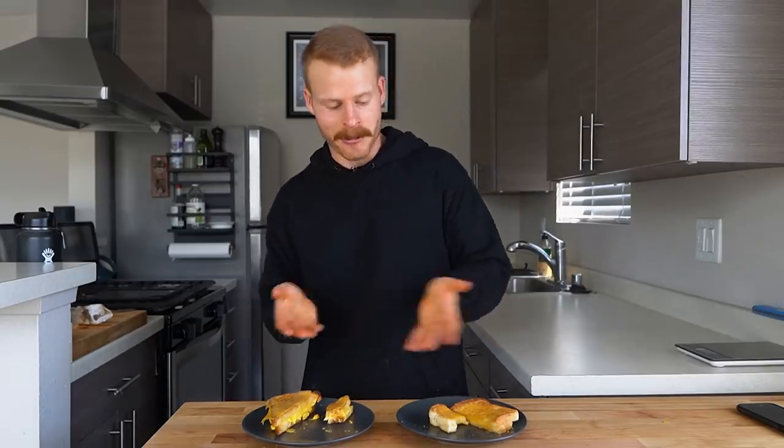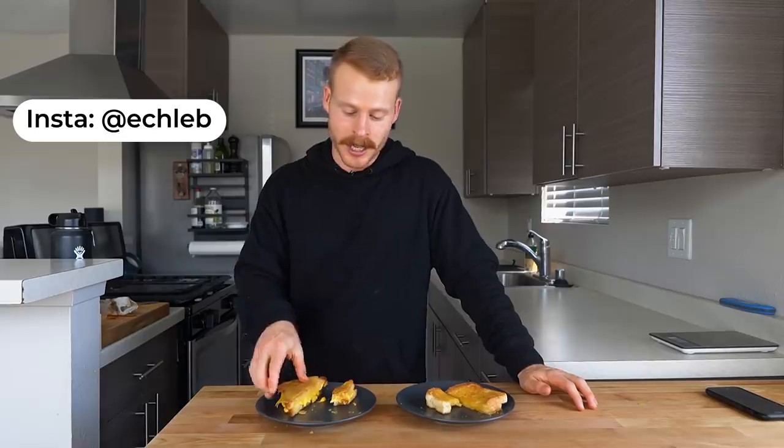Whether you actually agree with some of my preference choices or not — like mayo instead of butter — using the information in this video, you should absolutely be able to make a grilled cheese exactly how you want to. If any of you try out some grilled cheese creations of your own, definitely send them to me on Instagram. The recipe will be on my website as always, linked below. I'll catch you in the next one.